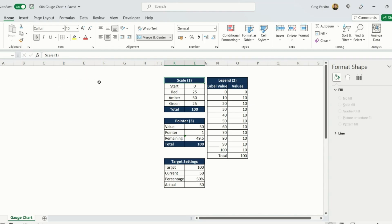Before we do our gauge chart we have to set up a couple of tables. The first table is our scale, which tells us where our red, amber, and green sections of our chart are. The second one is our legend, which details the numbers on the top of our gauge. The third table is for our pointer — it defines the width and position of the pointer within the chart.